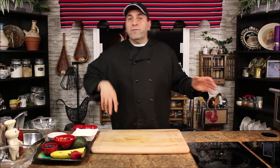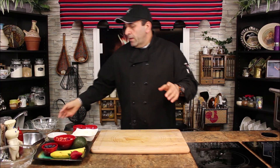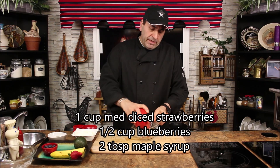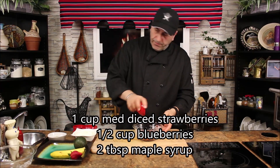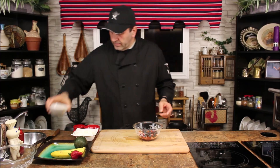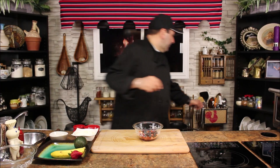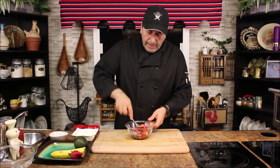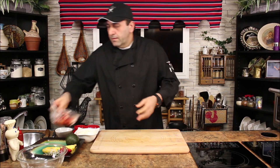In the meantime, while I'm waiting for the pastry puffs to be ready, I'm gonna prepare the berries filling. I have some strawberries, some blueberries, and some maple syrup. Let's give it a little mix — this will be the filling for the pastry. Mix it a little bit and put it on the side.